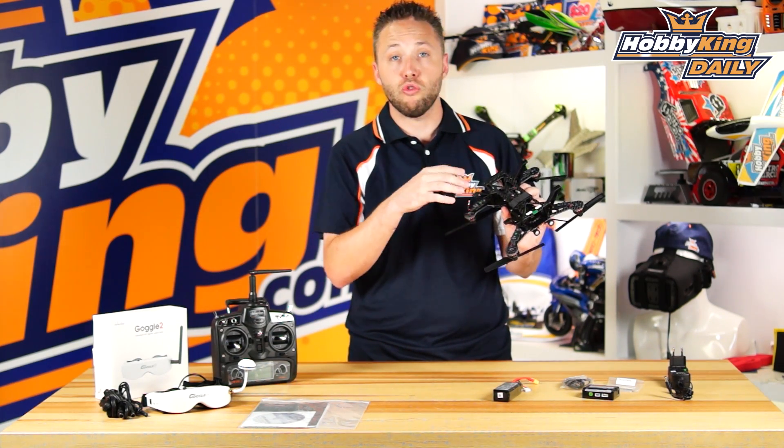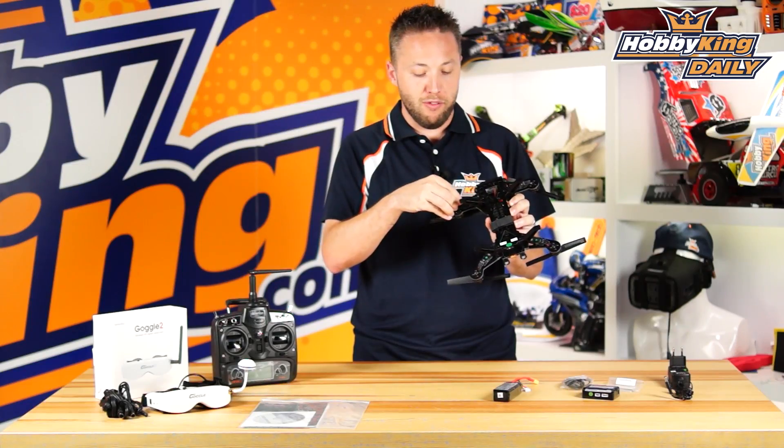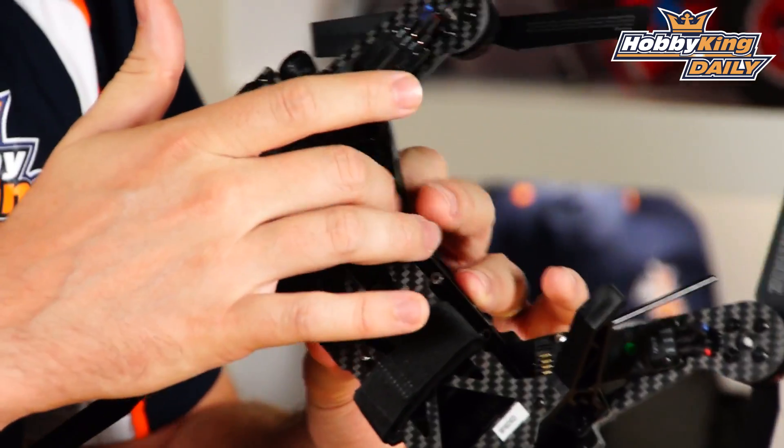No soldering required. No special tools required. We will have a full range of spare parts available — you'll find those in the spare parts tab on the product listing.